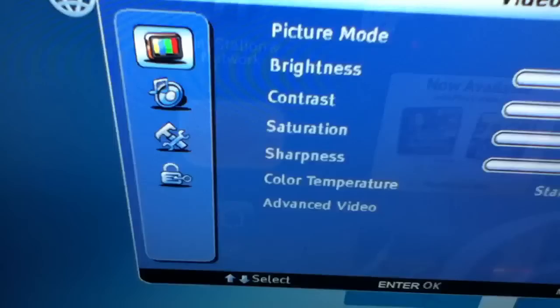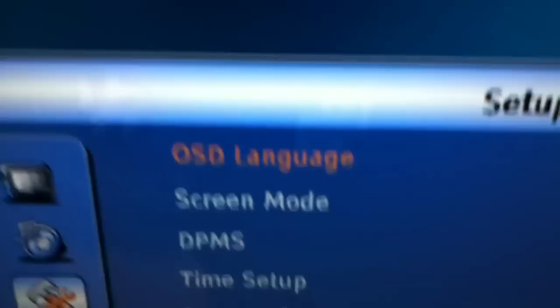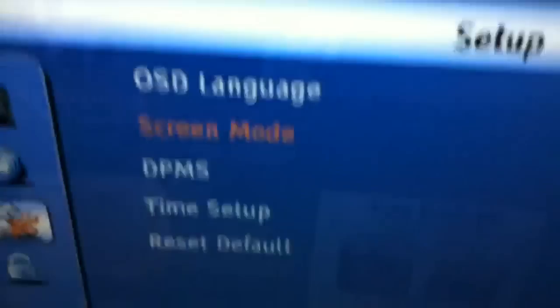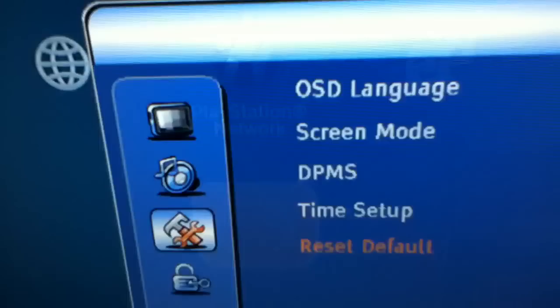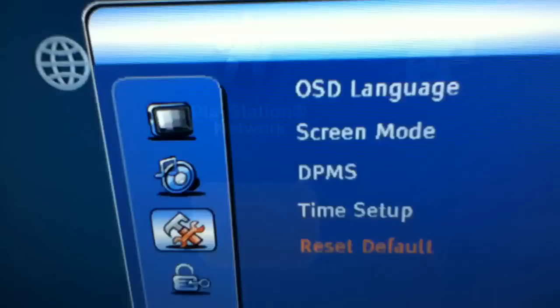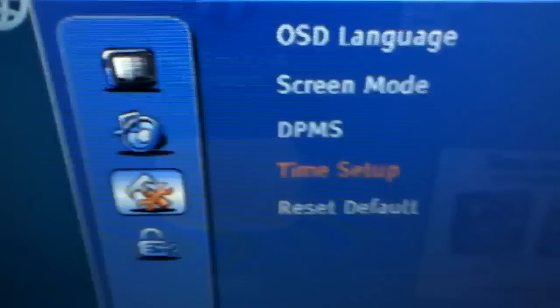Now you have the actual setup settings menu. Your system settings language is, of course, English — you also have Spanish and French. Then you have screen mode. The mode you need for this TV if you're going to watch cable television is wide, or it'll just look out of proportion. There's also DPMS — I'm not sure what that does, but it's set on. Then you set up your time, and you can reset all the settings to factory defaults.